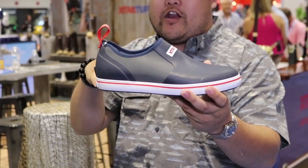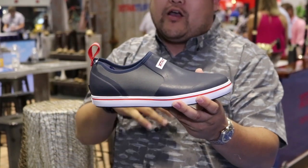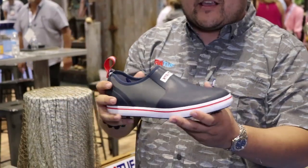Much lower profile, easy on and off. This is basically perfect for just cleaning out the boat — you're gonna be in minimal water, easy slip on and off, leave it at the door, walk your dog, etc.